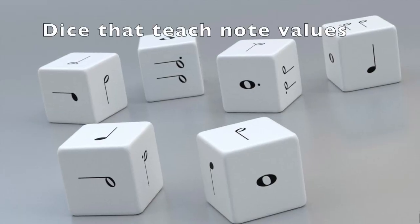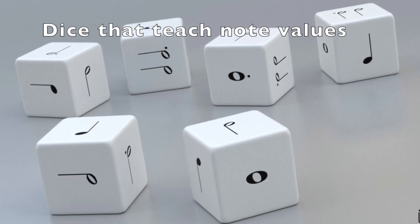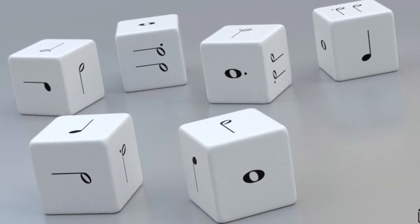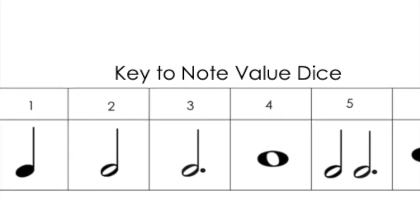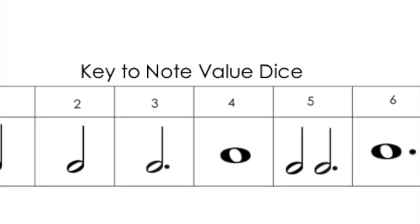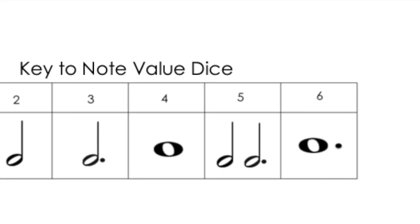All the games come with a die with musical notes to tell the number of spaces to be moved, and also a key that you can put down on the table in front of them until they learn how many beats each note gets, or each combination of notes gets.